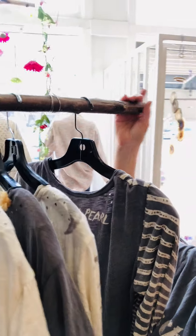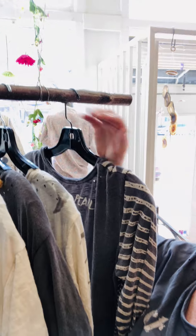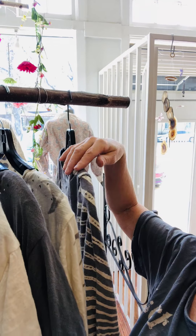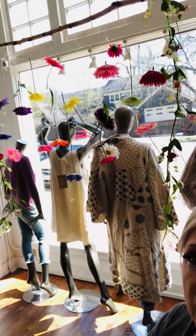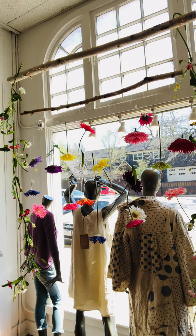I use birch a lot, but I was cutting these trees myself so I wanted to use the wood instead of just throwing it out. Birch and crepe myrtle are good because they're very smooth woods, so they're not going to get anything on your clothes.